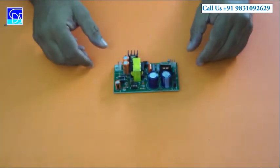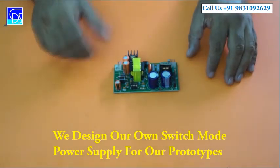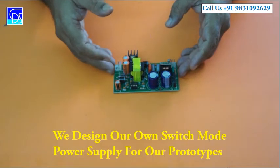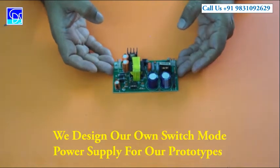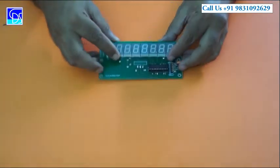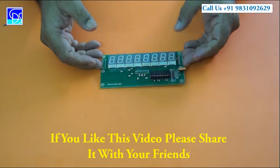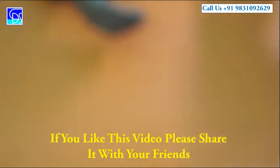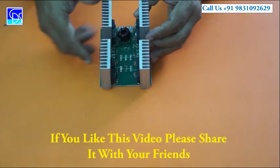I can show you some more PCBs. This one is a power supply. For our own prototypes, we derive our own power supplies with different voltages and amperages as required, so that we are confident about our products. This is the SMPS — Switch Mode Power Supply, we call it. You can also see industrial panel boards here, used for motor drives with high ampere ratings.